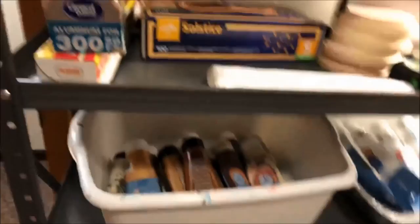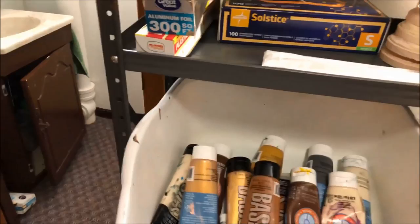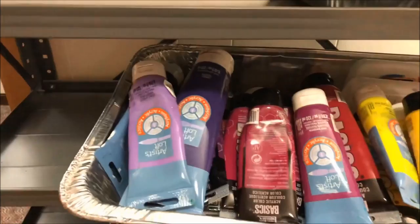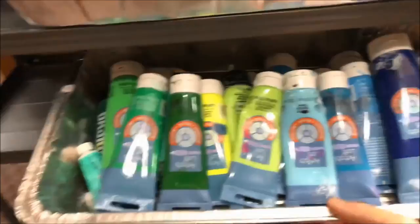I like organizing my paints by close colors — this group is brown, parchment, and gray; this one is black and white. That way I can easily pick the colors I want. Then I have violet, yellow, and orange together, and over here is blue, green, and yellow-green. This shelf has all my acrylic paints.